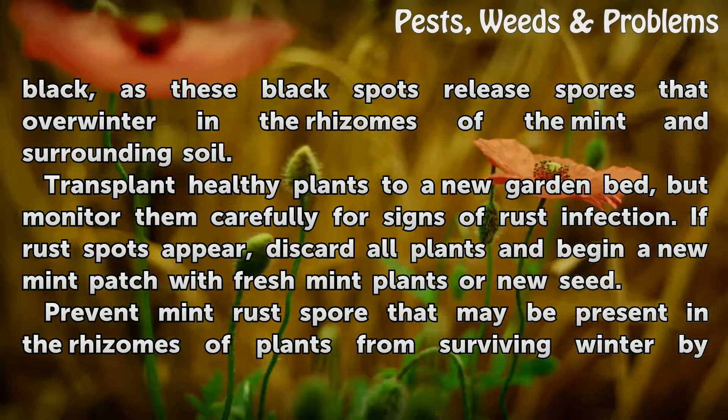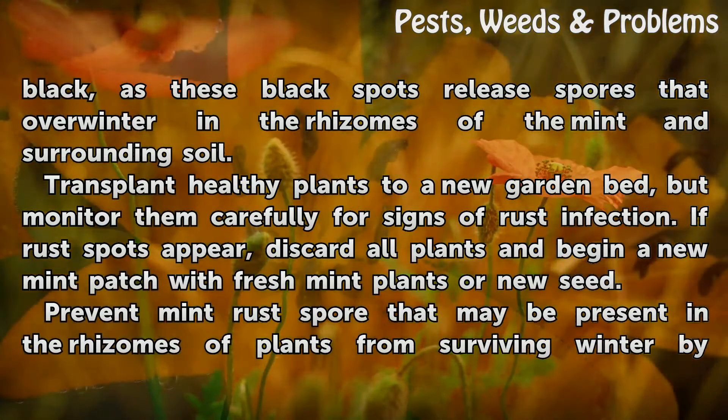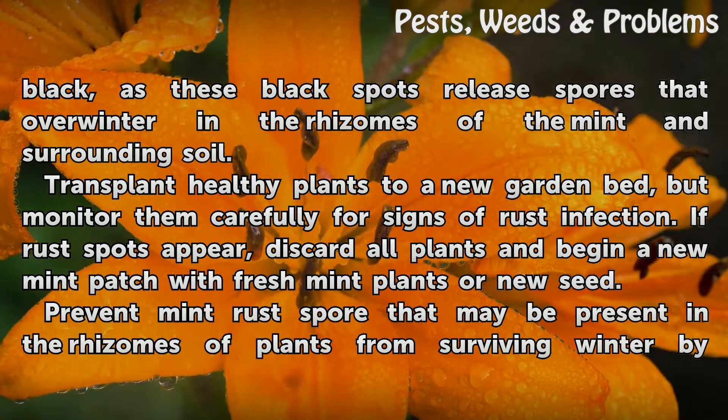Transplant healthy plants to a new garden bed, but monitor them carefully for signs of rust infection. If rust spots appear, discard all plants and begin a new mint patch with fresh mint plants or new seed.